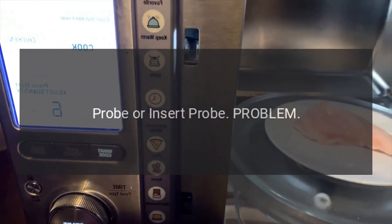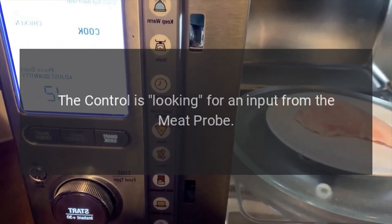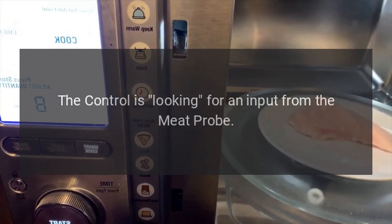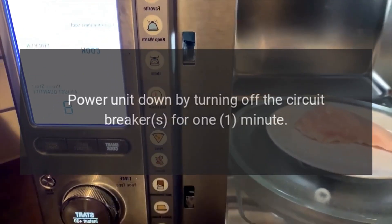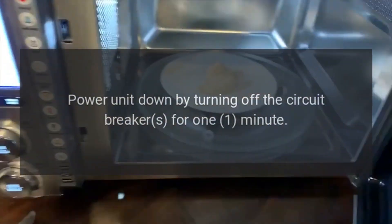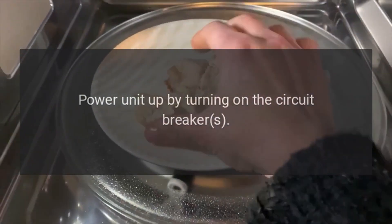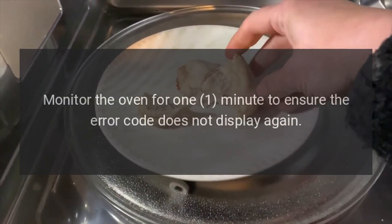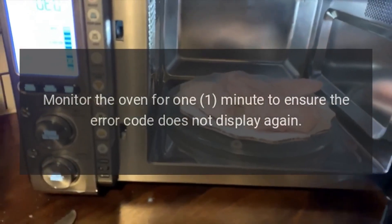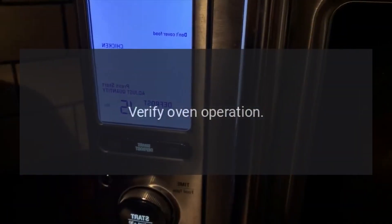Code: Probe or Insert Probe. Problem: The control is looking for an input from the meat probe. Fix: Power unit down by turning off the circuit breaker for 1 minute. Power unit up by turning on the circuit breaker. Monitor the oven for 1 minute to ensure the error code does not display again. Verify oven operation.